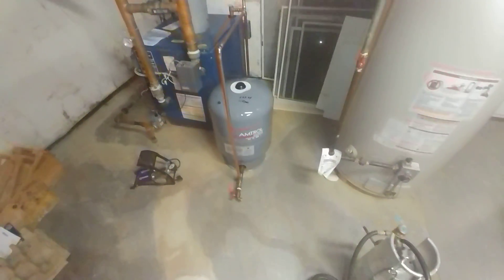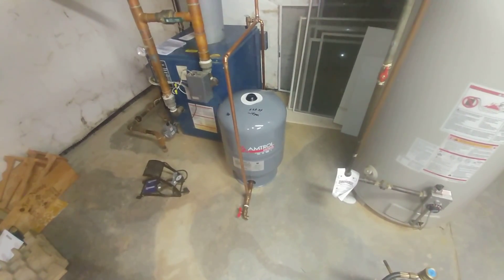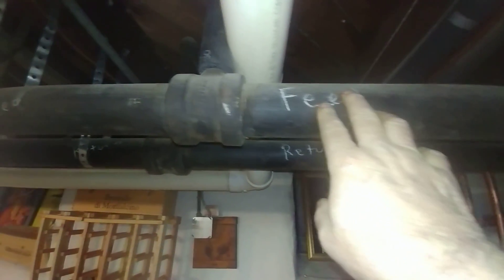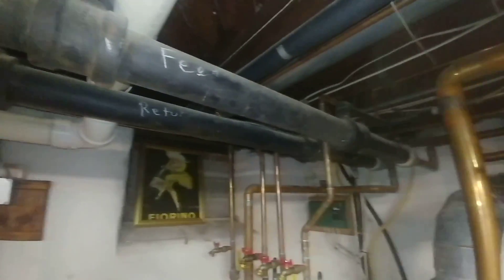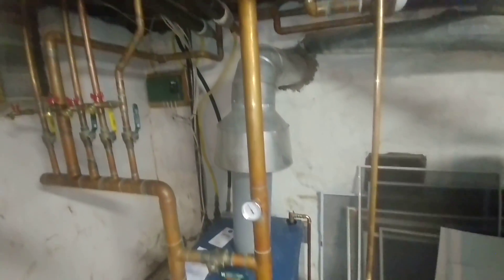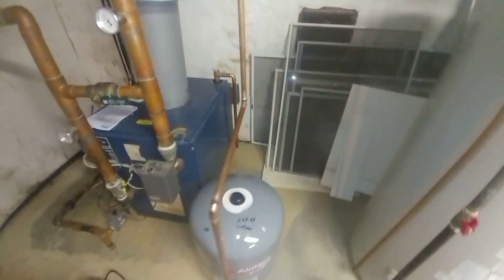Welcome to my channel. Today we're going to be talking about thermal expansion tanks on older hot water systems. This is a gravity conversion — you can see the supply and return pipes are very large. They're like three inch and this one I believe is two and a half. We've got a lot of water in these old systems because of the large pipes, and when they do that you're going to need a bigger expansion tank than what is normally found on some of the newer systems.